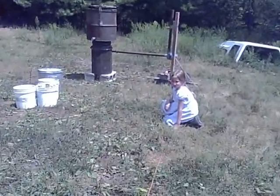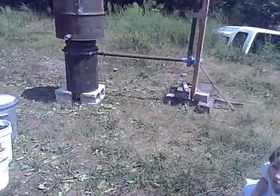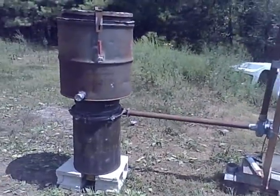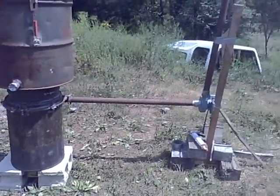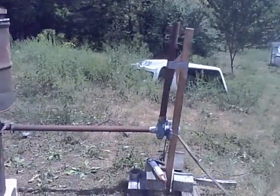Here we are about ready to start with the test of the gasifier. After months of work and testing lots of leaks, we're going to give it a shot and see if we can get it to flare.